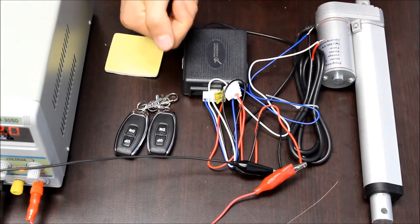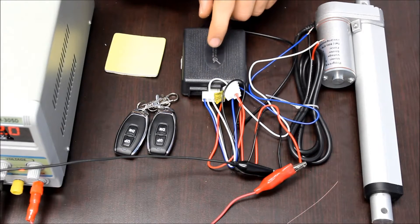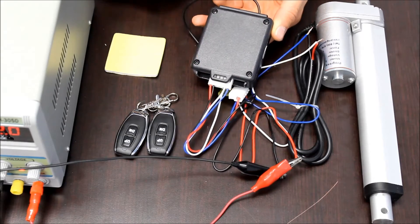The second mode of control is push to start and push to stop. To change modes, you have to move the jumper inside the control box. To open the control box, remove the four screws that are on the bottom of the box.